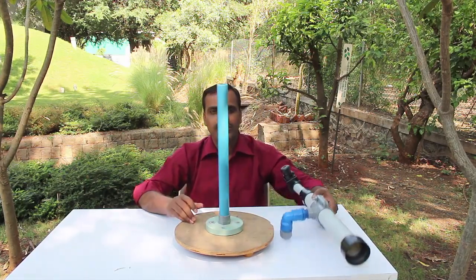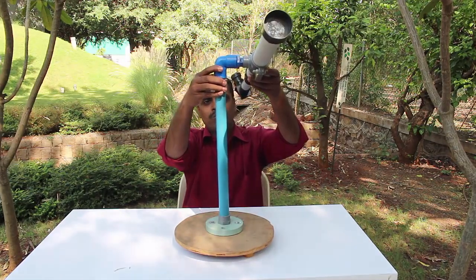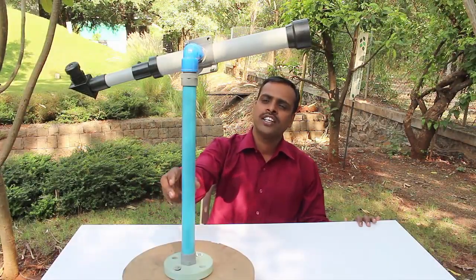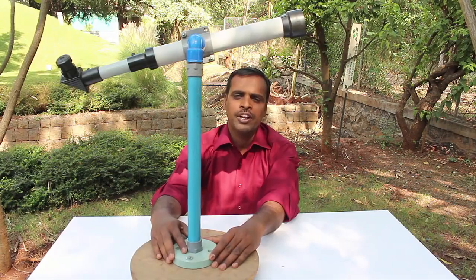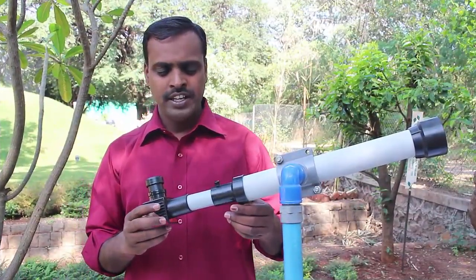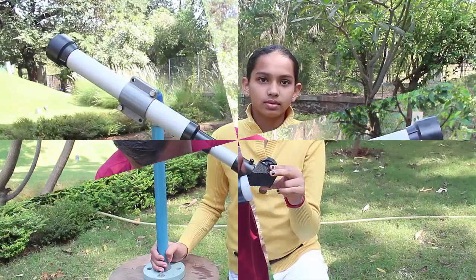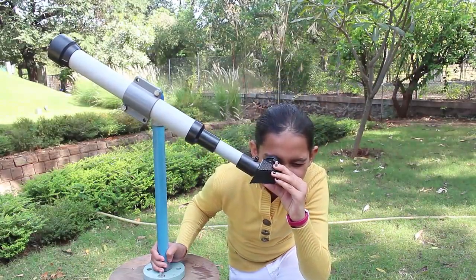Now the telescope is all ready to view the beauties of the night sky. You can place this telescope on your rooftop and admire the beauty of the night sky. To see celestial objects clearly, we will first have to focus the telescope. With it, you can view the mountains and valleys of the moon, the moons of Jupiter, and the rings of Saturn.